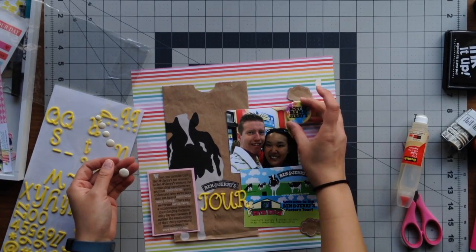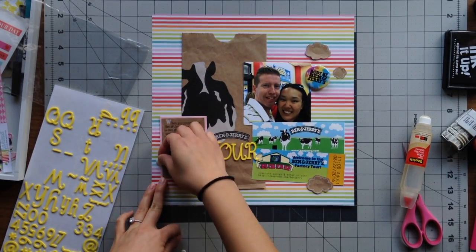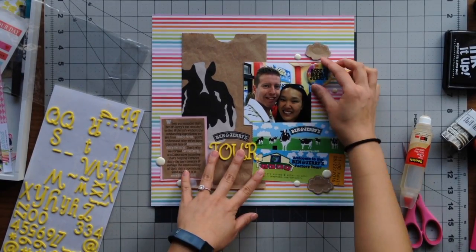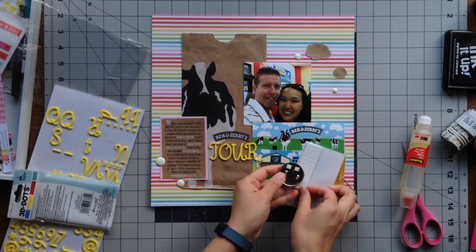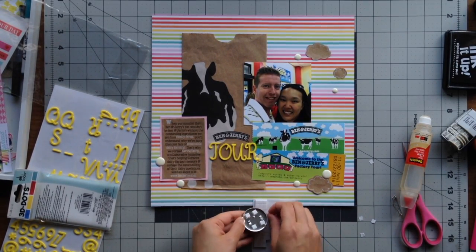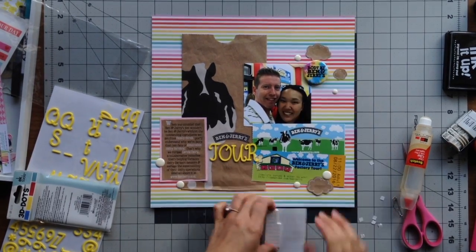When I think of ice cream, I think about how it melts and drips, creating little dots on the table or ground. So I pulled out these white enamel dots and thought they worked perfectly for the embellishment clusters — I added two white enamel dots to each cluster area. For the Ben and Jerry's button, I removed the pin backing and added pop dots so I could glue it onto the page, placing it in the upper right corner.